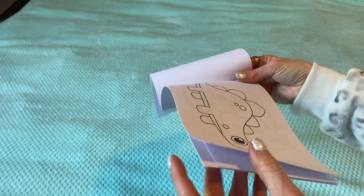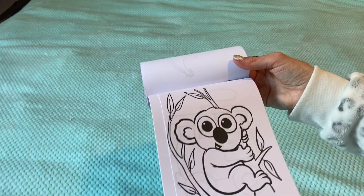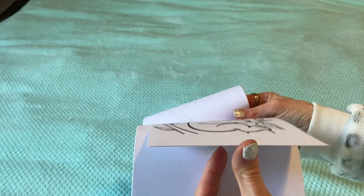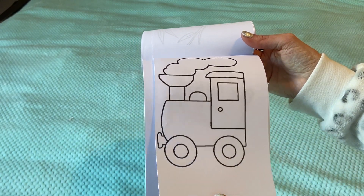I do have a few activity books that I've already bought, but I like this idea better. You get to pick what you want in your book, and you can make it bigger or smaller.